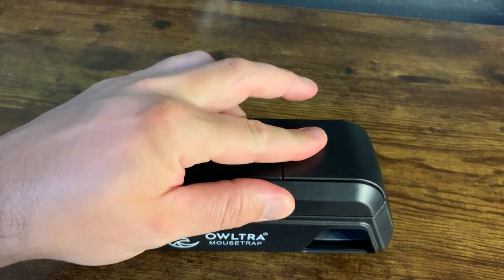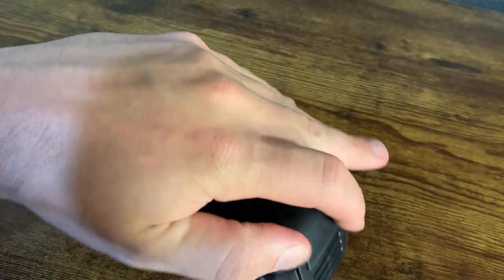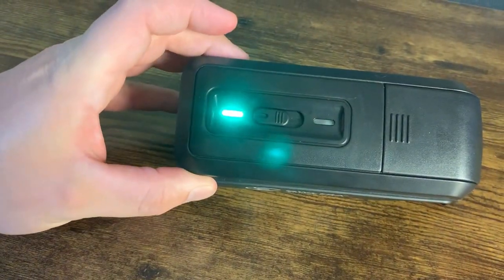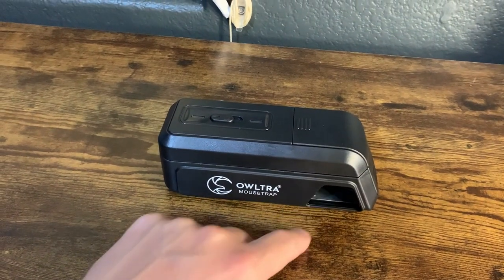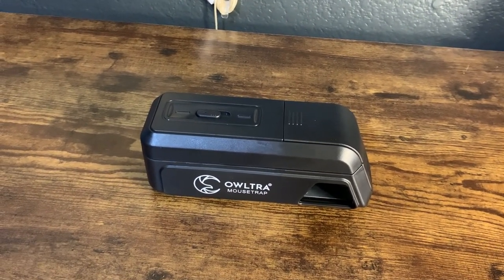There are four AA batteries that go in here. You put the AA batteries in, turn it on, and you see that green light — that means this is currently armed. So if a little mouse were to come in here, 6,000 to 9,000 volts would shock it and that would be the end.